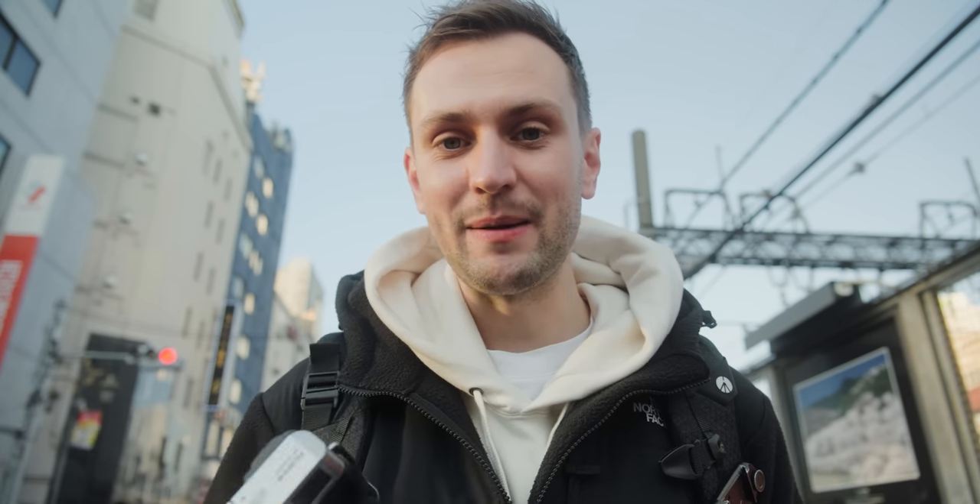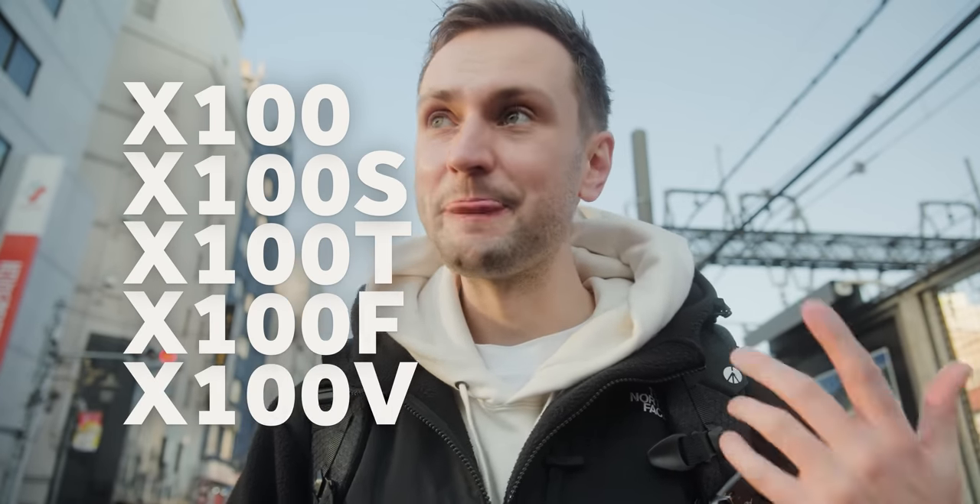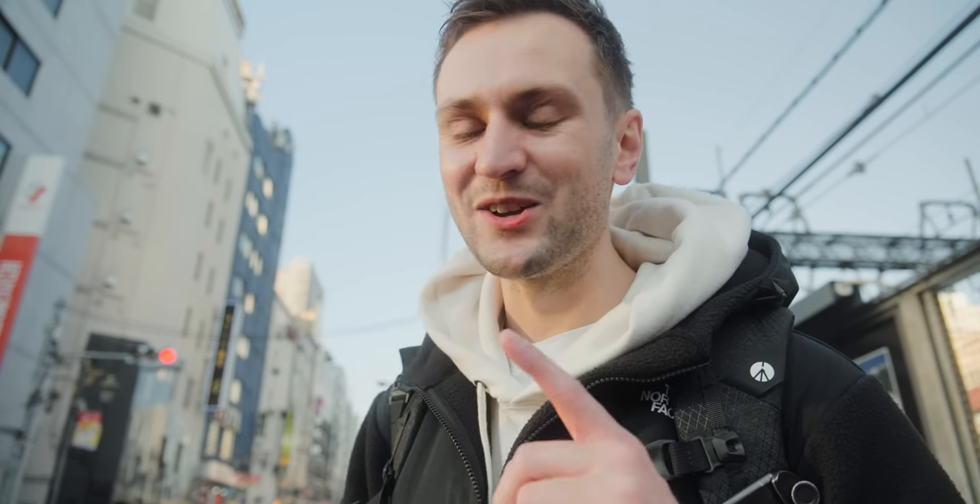R for Roku, which is six in Japanese. We've already had the X100, the X100S for second, T for third, F for fourth, V for fifth because we can't use F again — so let's go R. If it's not R then it's going to be H for hex. I know Fujifilm watch these videos and I'm actually going to dinner with them tomorrow, so I'm going to give these requests in person as well.